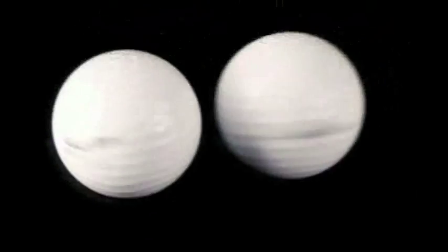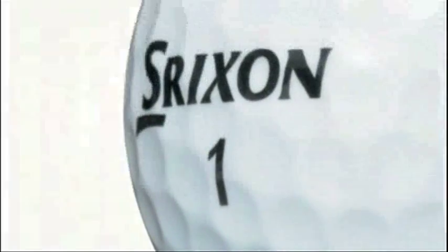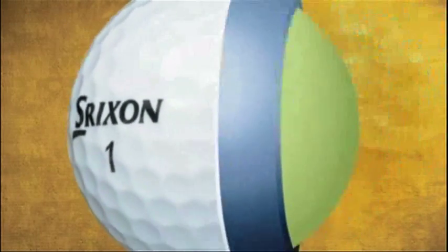Both balls deliver unmatched performance, which will have the golf industry buzzing in 2009. The spin on these balls has been tuned to increase distance on the driver while maintaining unmatched stopping power on approach shots.